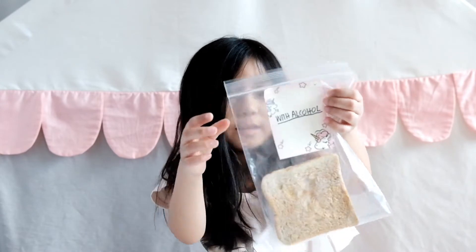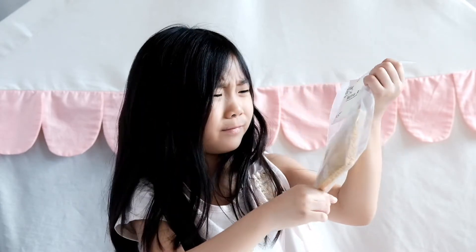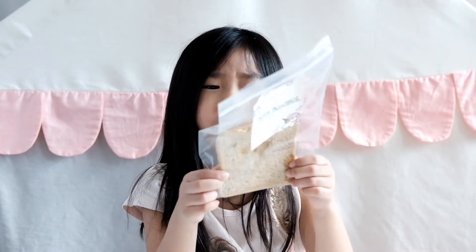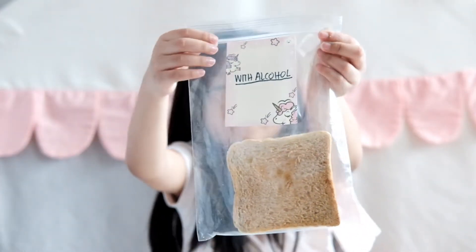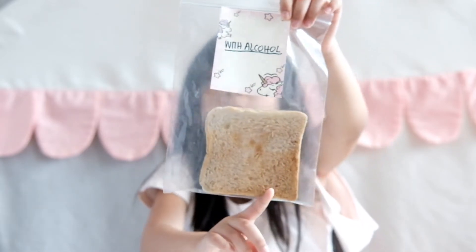So this is the next bread — this one is the alcohol one. It looks like it's doofed. Maybe there's something in the alcohol that reacts with the bread, because it looks kind of burnt. Look in the back here — looks kind of burnt. It doesn't look like mold. I wonder why it turned yellow. We're learning a lot here. There's this yellow thing that's really burnt.